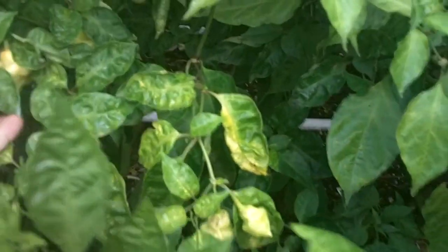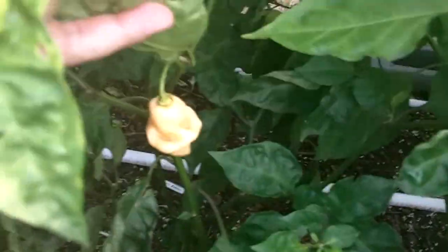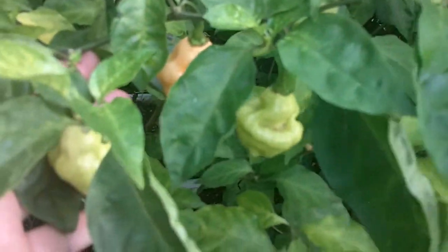Here we have the TSP. We can see color blushing on some of these, and if we look close over here we've got full color. More blushing up here, and over here we've got more color and blushing.